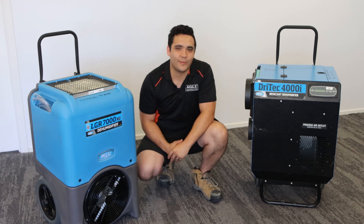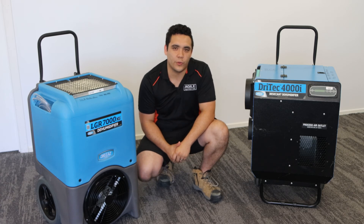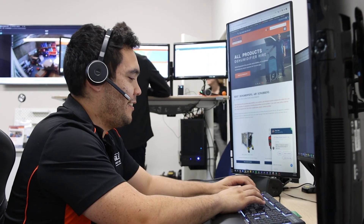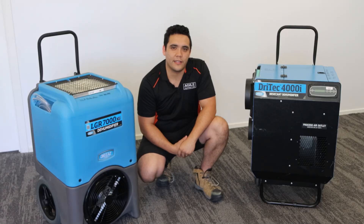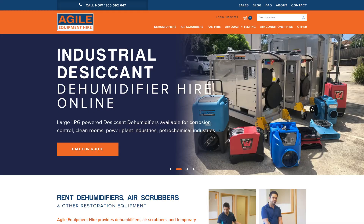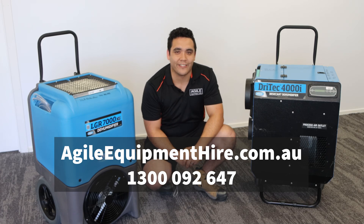The team at Agile Equipment Hire has been working with restoration companies for almost 20 years. When you hire gear through us, you know that these are the tools that experts use. With experienced team members to help you understand your restoration needs, locations across the country and millions of dollars worth of equipment, Agile Equipment Hire is the right call when you need water restoration gear. For more information, check us out at agileequipmenthire.com.au or call us on 1300 092 647.